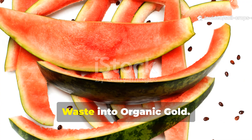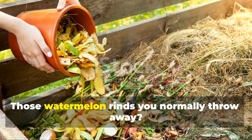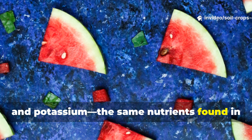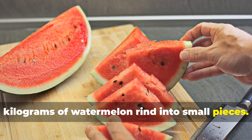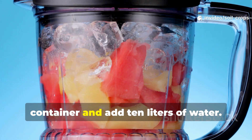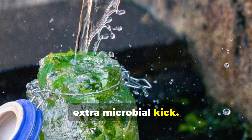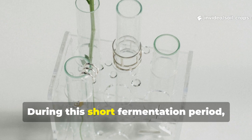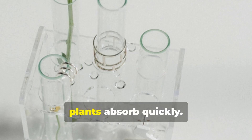Watermelon rind fertilizer — turning waste into organic gold. Those watermelon rinds you normally throw away are packed with nitrogen, phosphorus, and potassium — the same nutrients found in expensive fertilizers. Start by washing and cutting about 5 kilograms of watermelon rind into small pieces. Blend them with warm water until you get a smooth pulp. Pour the blended mixture into a large container and add 10 liters of water. If available, include 1 liter of compost tea for an extra microbial kick. Let the mixture sit for 48 hours in a shaded area, stirring occasionally. During this short fermentation period, the nutrients from the rind release into the water, forming a nutrient-rich liquid that plants absorb quickly.